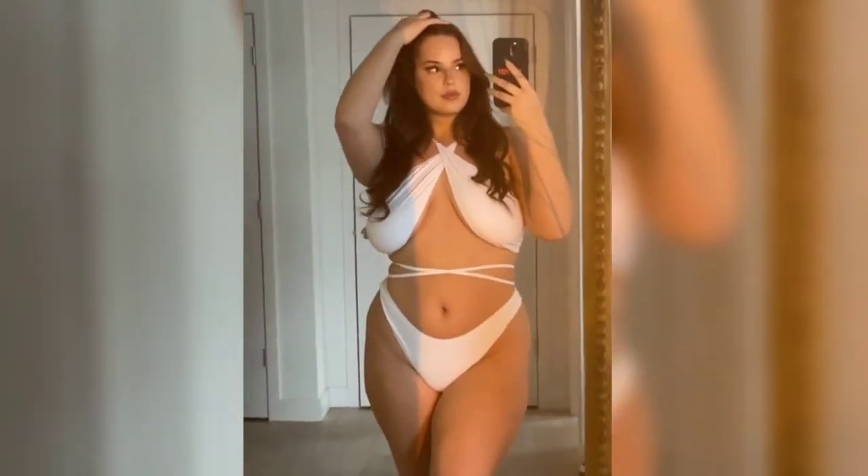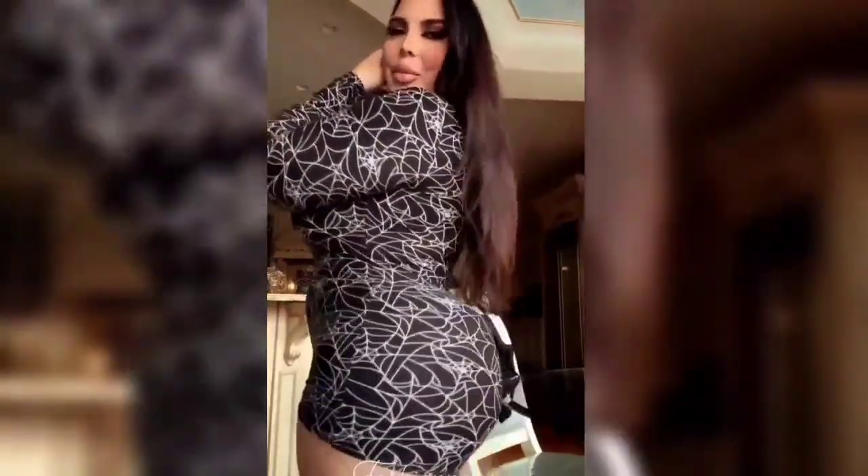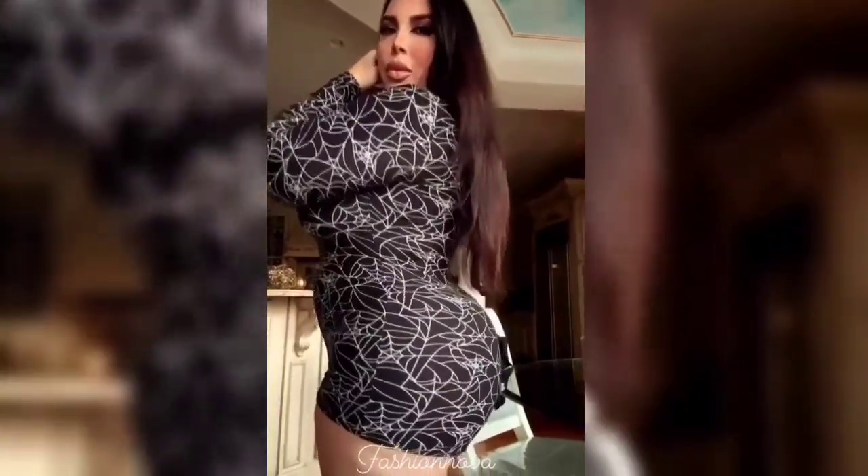Hey guys and welcome to another fashion video. But before we start the video, please like and subscribe for more fashion ideas. So first, girls, we have here a three-purpose red club dress, as you can see.